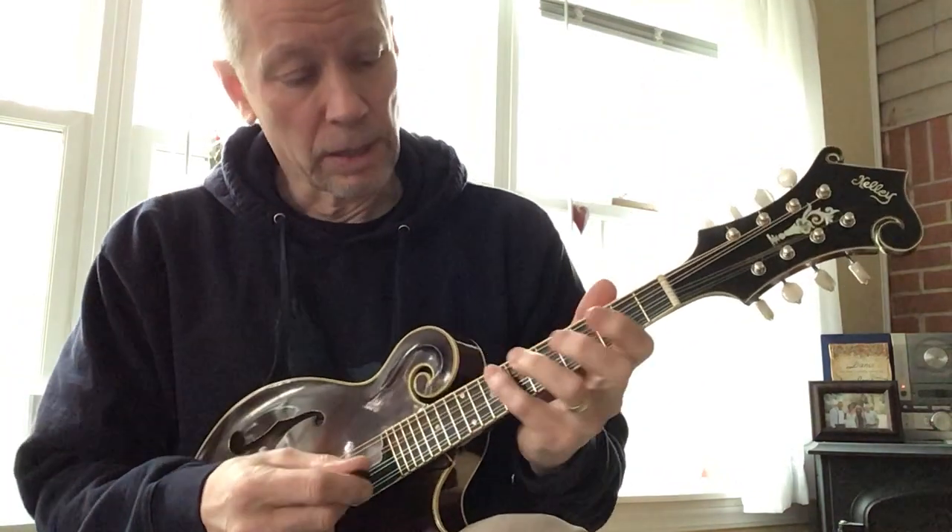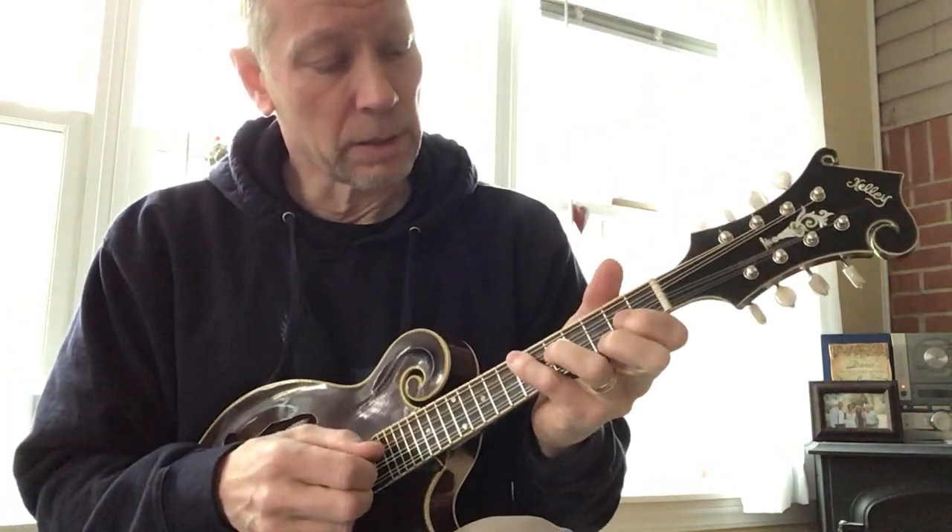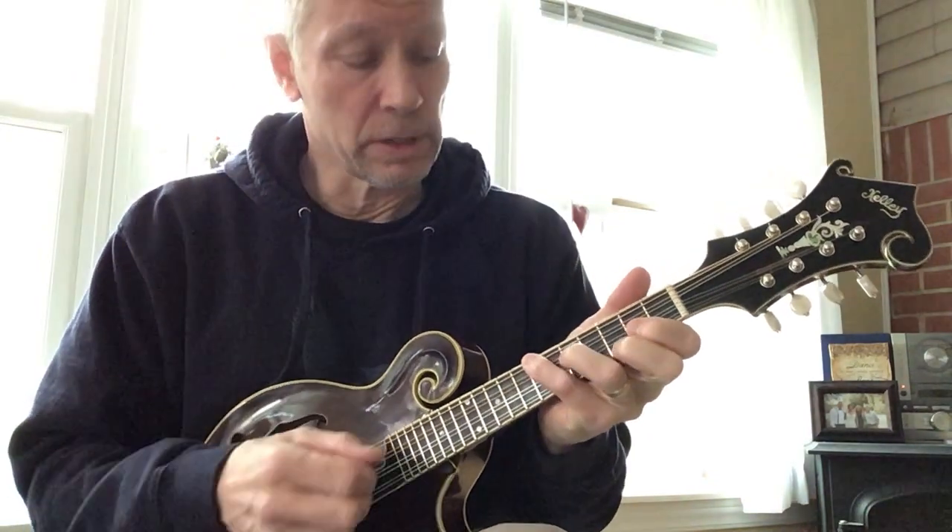Overall, it's a nice Madeline. Just now getting around to doing a little video. Here's a few chords.